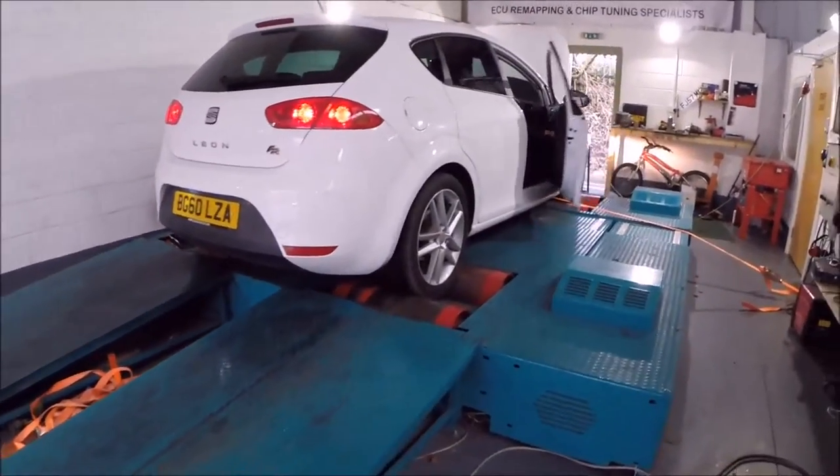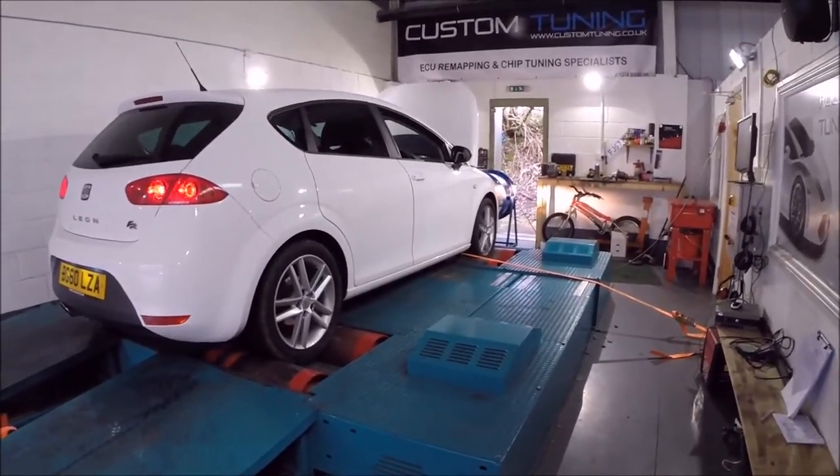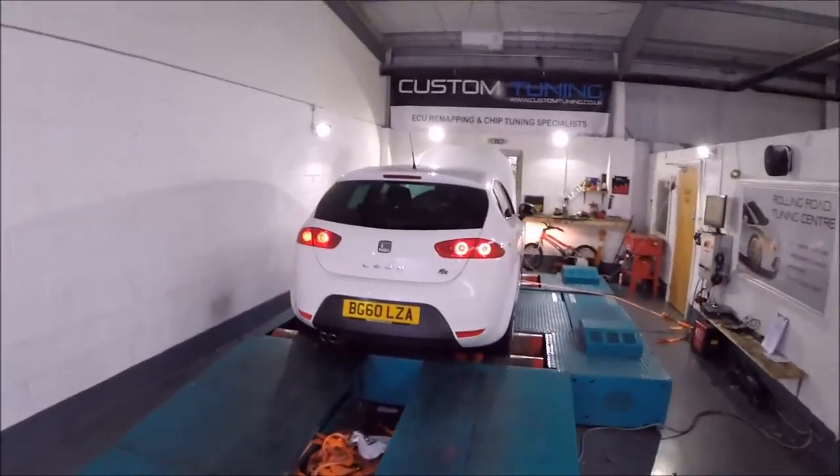So I've just got here — Custom Tuning, it's in Bradford — and we're going to get the car mapped in a minute on the dyno and the rolling road. What happens first is the technician gets into my car, they'll sit on the rolling road and do a few test runs to get a base setting and understand how much horsepower and torque the engine is currently producing. From that they can work on it and produce more.